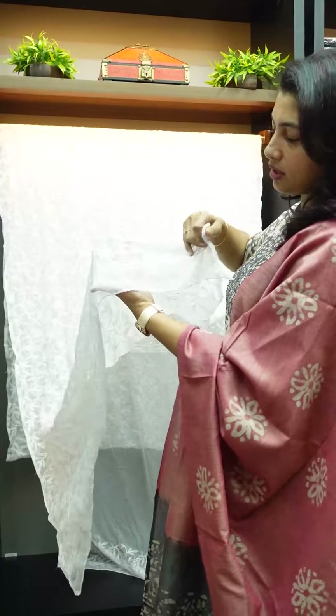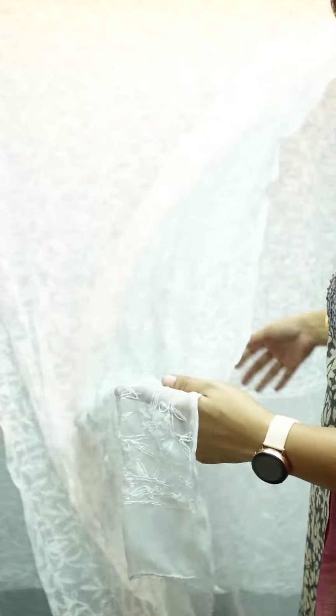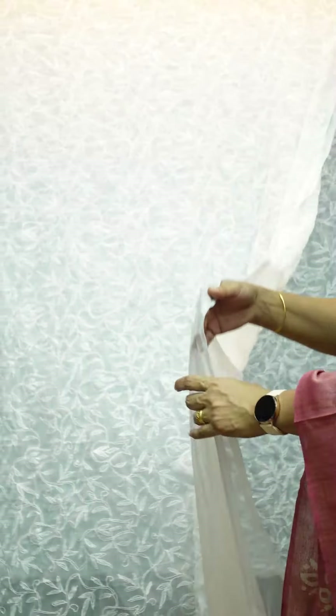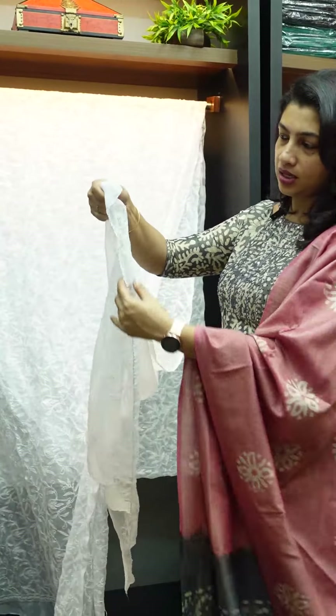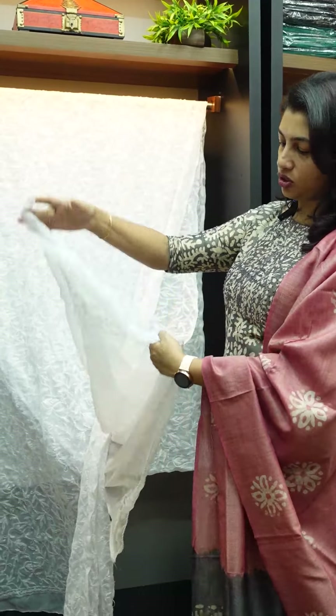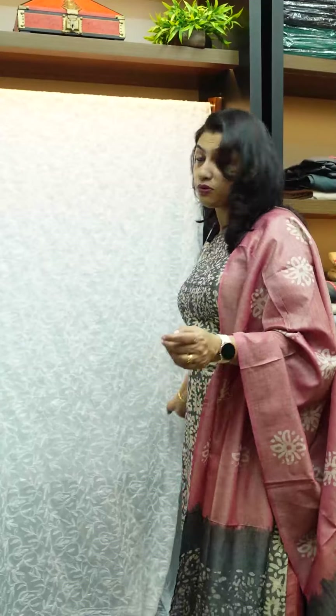The second layer is followed by the third one. You can attach a blouse piece and work with it to finish the handwork. The color combinations are the same throughout — same color used consistently.